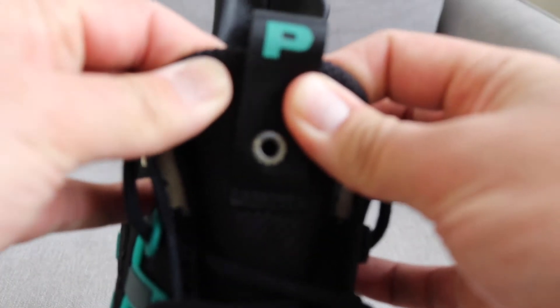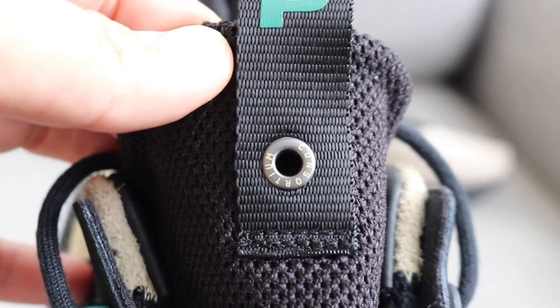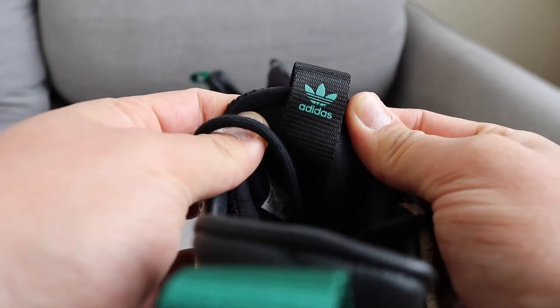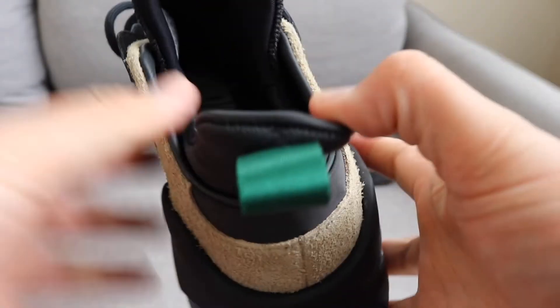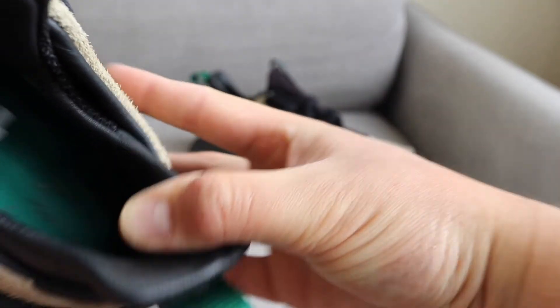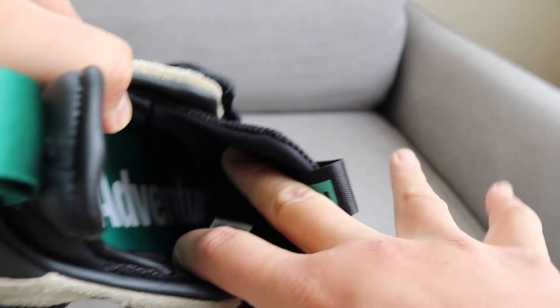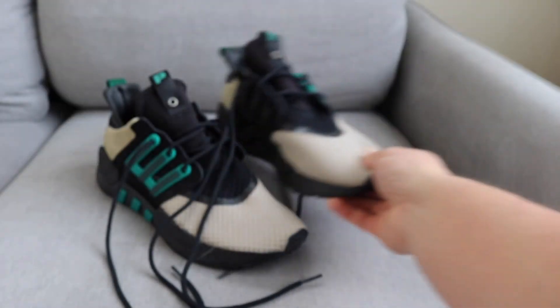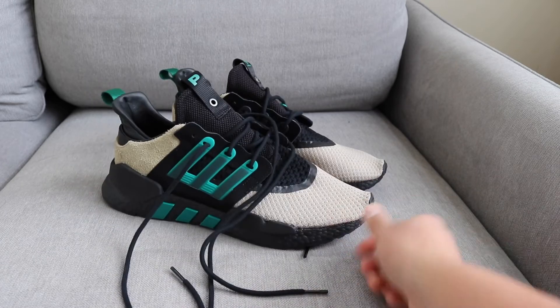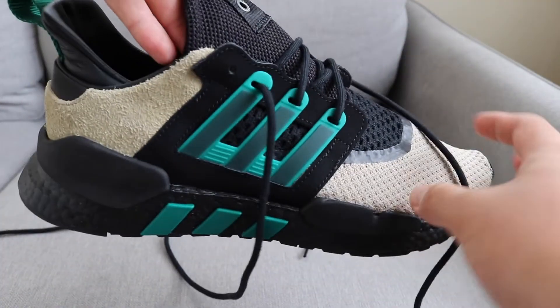Some of the other little features on the shoe: we have the 'P' on the tongue for Packer, some more consortium branding. On the opposite side of the tongue tab we have the Adidas logo. On the inside inserts it says 'Equipment' on one shoe, with the consortium logo, and on the other side — if I take the laces out — it has 'Adidas Packers' and says 'Adventure', alluding to the inspiration from that EQT Adventure line. Also on this side the cage is in black, and sub-green on the other side.